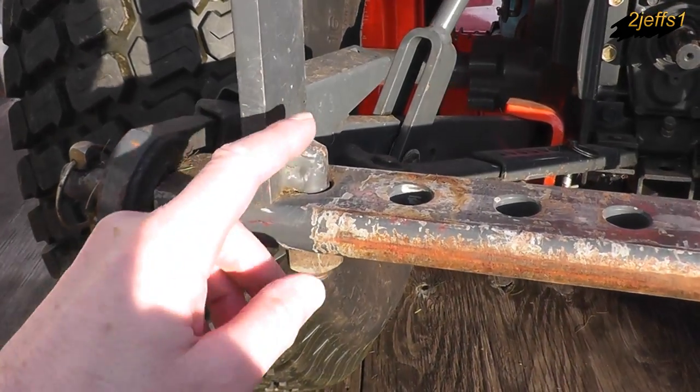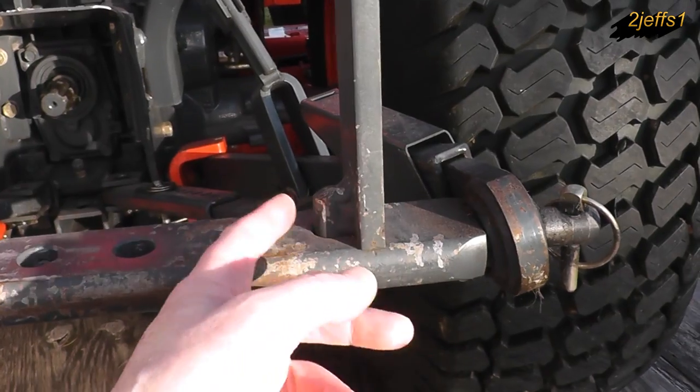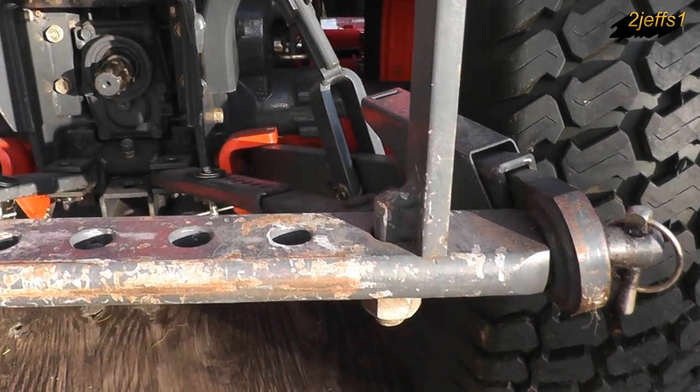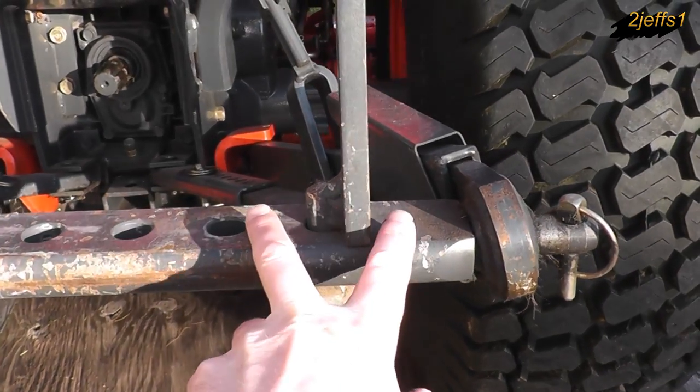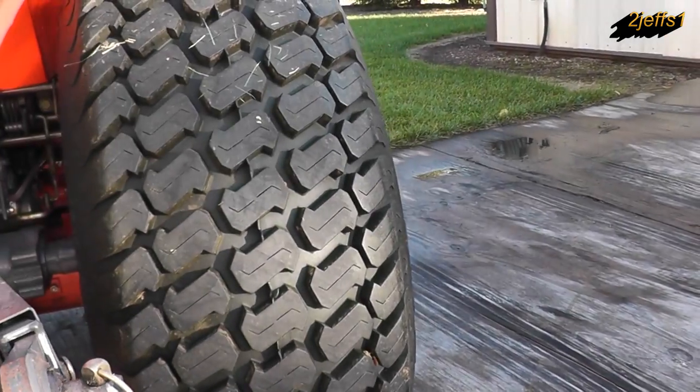The majority of my attachments have a channel that sits between these two bolts with maybe an eighth or quarter inch gap on each side. The bagger actually sits in here like a fork, where it's mounted much further off on this side.